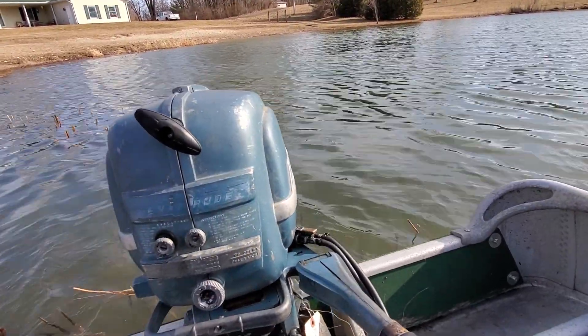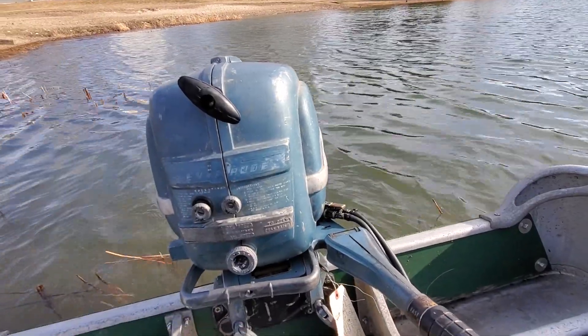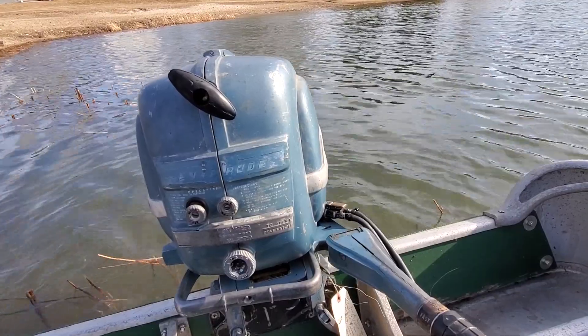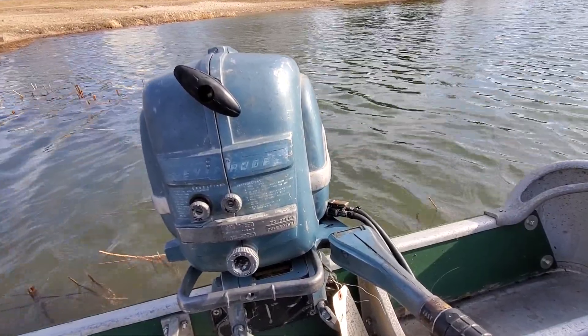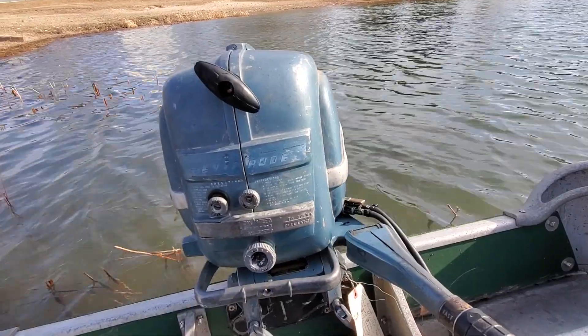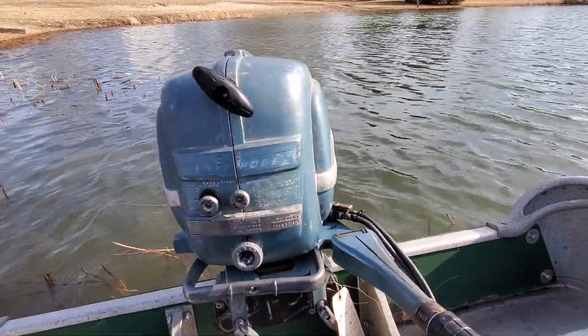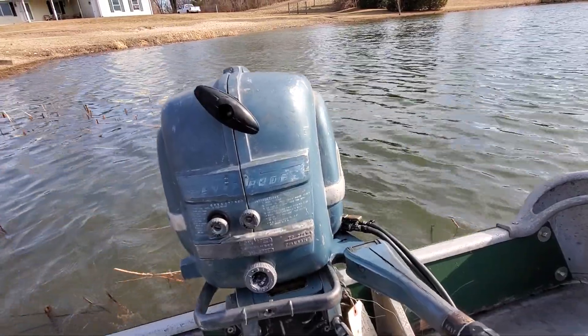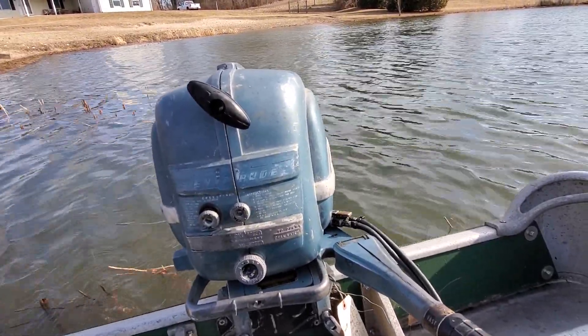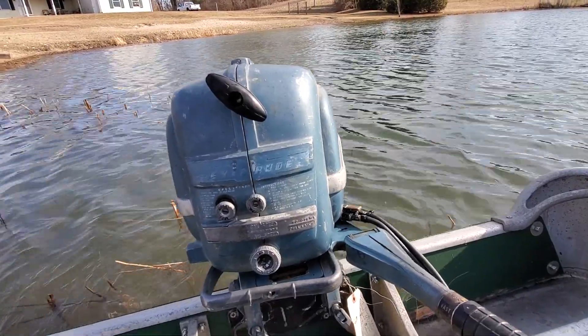In addition to needing a full tune-up, it got new coils — I put a new set of BRP coils in it and BRP condensers. It had a decent set of points in it; I cleaned those up and readjusted them. I put a new set of spark plug wires on it and a new set of plugs.